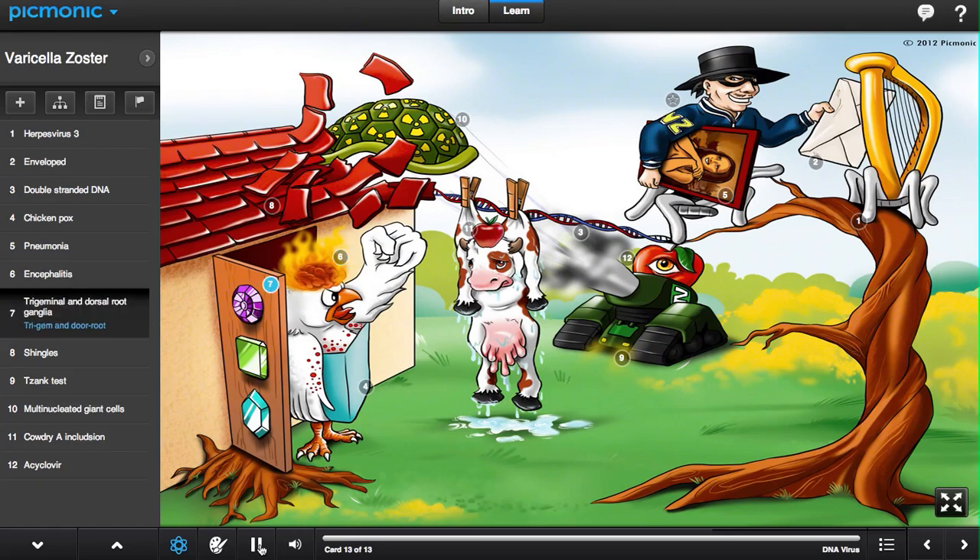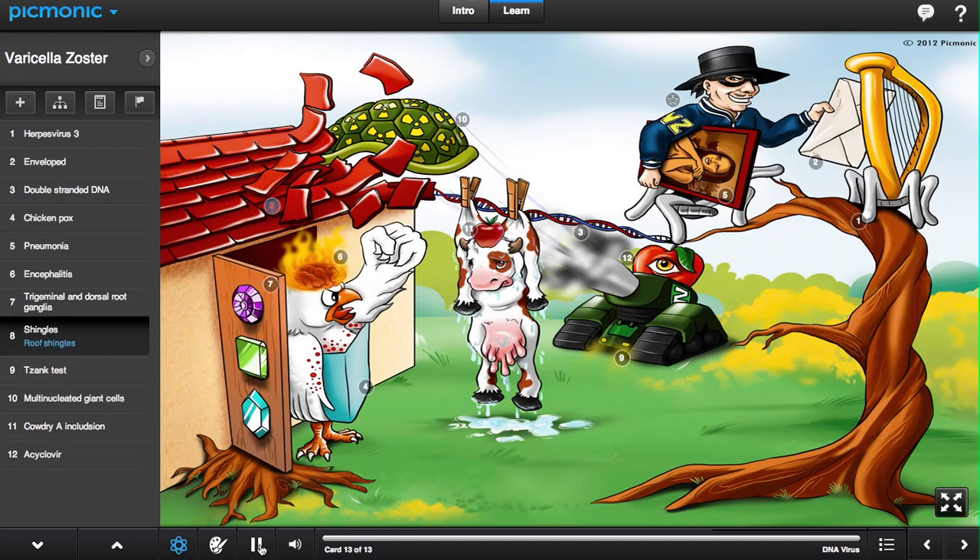Even when clinical symptoms resolve, the virus remains dormant in the trigeminal and dorsal root ganglia, shown by the three gems on the door, and can be reactivated later in life to produce shingles, represented by the roof shingles.